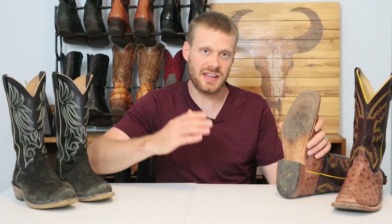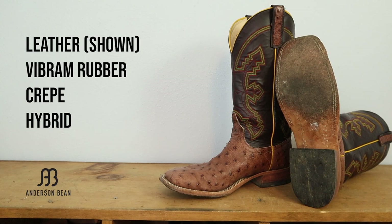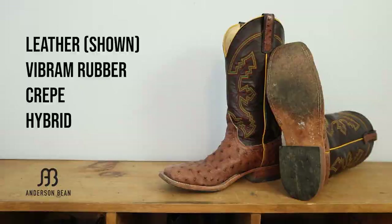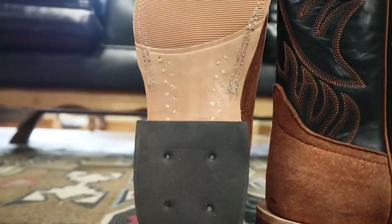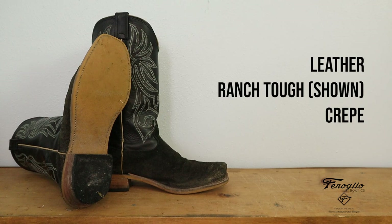Now let's talk about the outsoles. Both companies offer leather and rubber outsole options. Anderson Bean offers a leather outsole, a Vibram rubber outsole, a crepe outsole, and a hybrid outsole with a strip of rubber at the ball of the foot. Finoleo has leather outsoles, a Ranch Tough rubber outsole, and a crepe outsole as well. Importantly, both of these boots are Goodyear welted, meaning the outsole can be resoled many times and the boots can be repaired and used for a very long time.